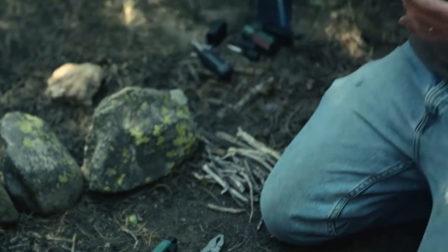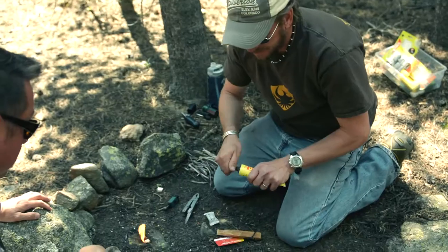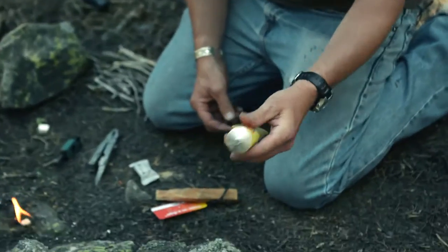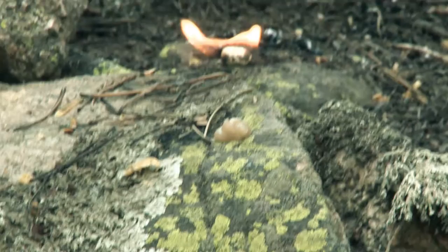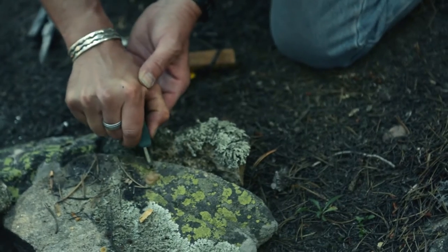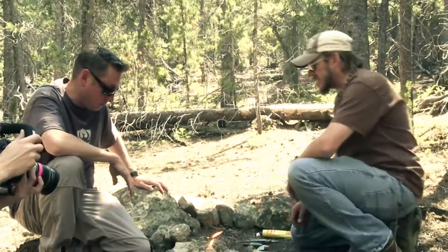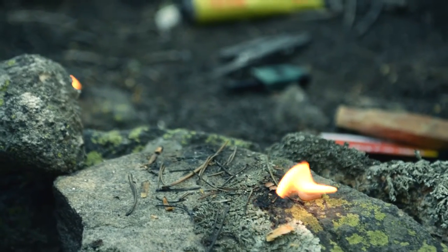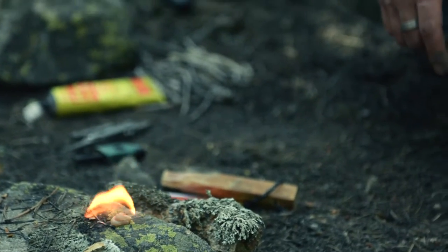I have a third product to try which is Cold Hands fire paste. It comes in a little tube. You just have to puncture the hole and squeeze a little fire paste out. There it goes — three strikes and we're already lit. From what I can see here, it took a little more time to use the Wet Fire tinder cubes. The fire paste immediately went up. And actually the Tinder on a Rope went pretty quickly as well.